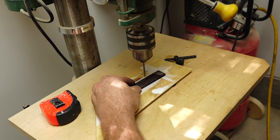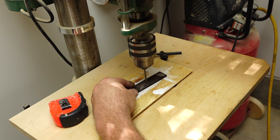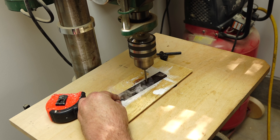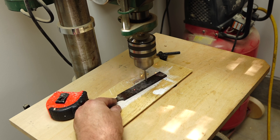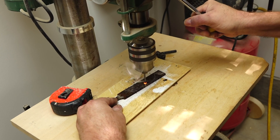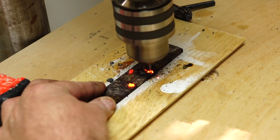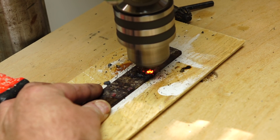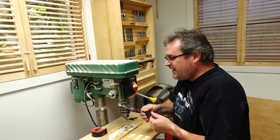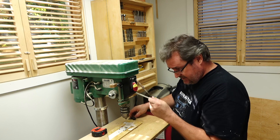I've turned up the speed on the drill press to 3,000 RPM — that's the fastest this machine will run. I think the biggest problem for going fast might be that even though the carbide can withstand the heat, the brazing that holds it into the steel shank of the drill bit might fail. That one didn't work any better, but at least it was more entertaining — it looks like the carbide tip itself is embedded into the file, and it's still pretty hot.